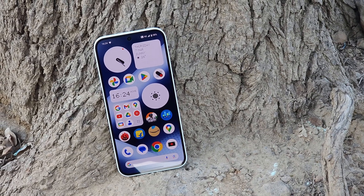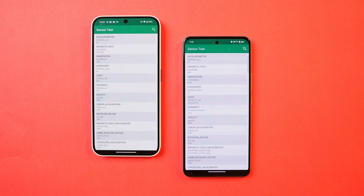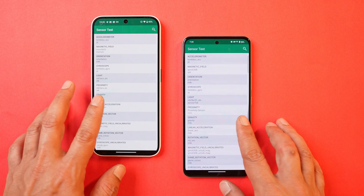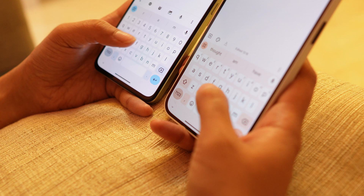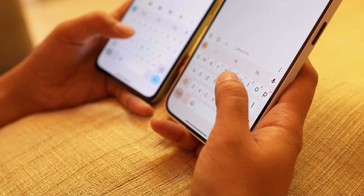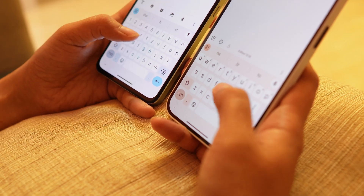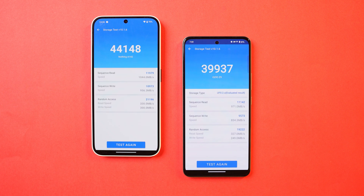Sensor-wise, iQoo Z9 has 5 extra sensors, but most sensors required in day-to-day usage are present on Nothing Phone 2A. Haptics are better on Nothing Phone 2A — both have strong haptics, but they are very crisp on Nothing Phone 2A, with every tap feeling distinct. iQoo Z9's haptics are not as crisp. Both phones come with the Dimensity 7200 processor with LPDDR4X RAM and UFS 2.2 storage. In storage tests, Nothing Phone 2A performed better overall.